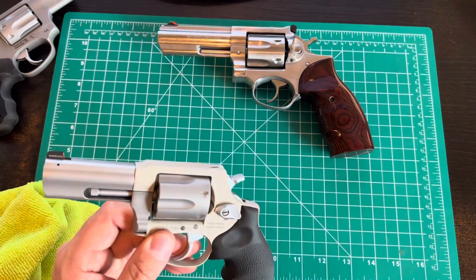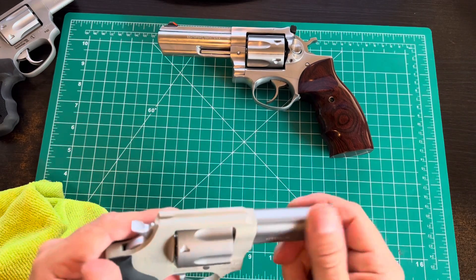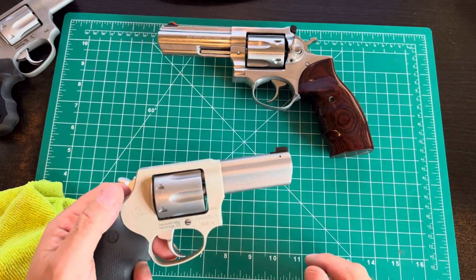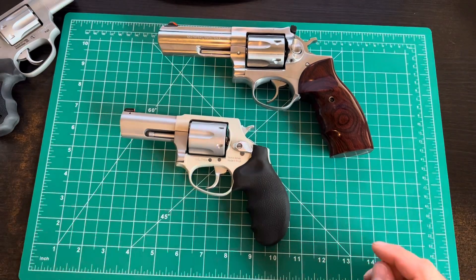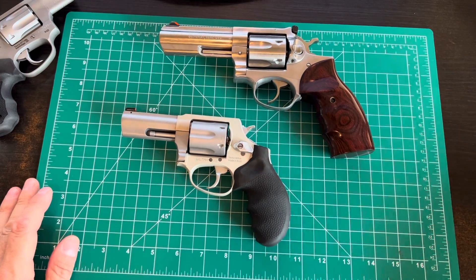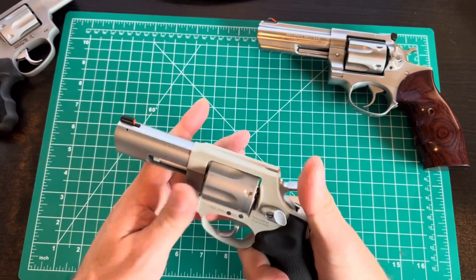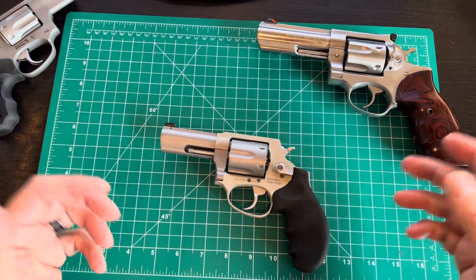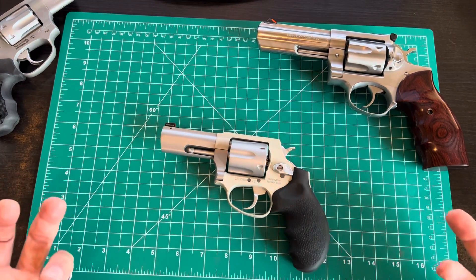Well, hell yeah. The Wild West was won with lever actions and single-action revolvers in a harsh environment. Would I prefer my SIG M17 with 22-round mags or an AR? Of course. But at the end of the day, revolvers and lever guns feel more future-proof. Not that I'm conceding defeat on gun rights — I just think they're fun to shoot and certainly adequate.